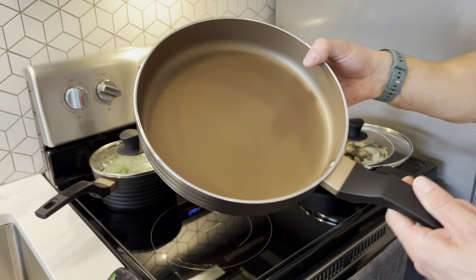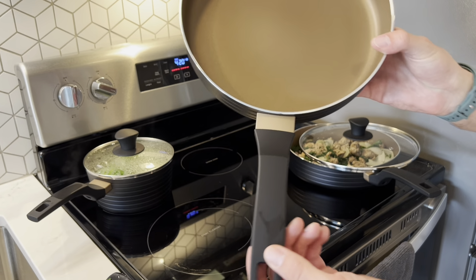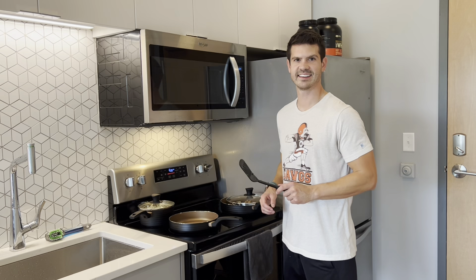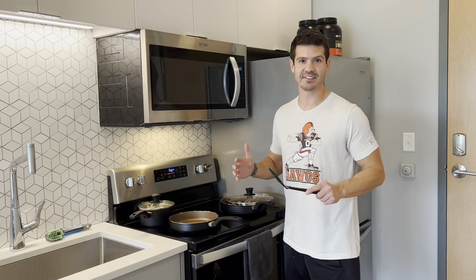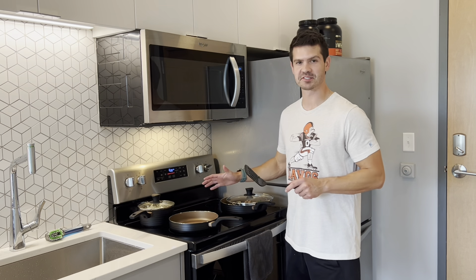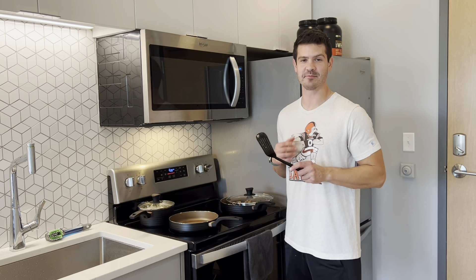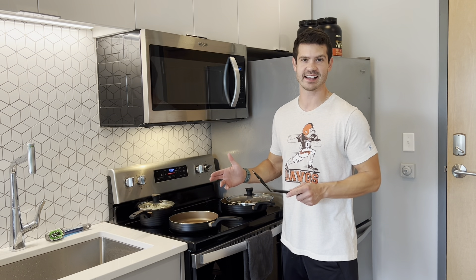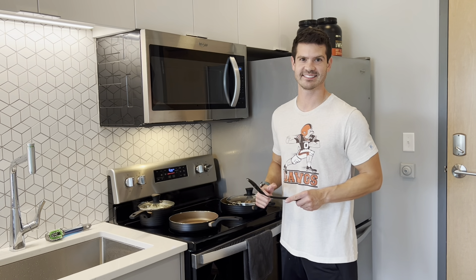I am loving this pot and pan cookware set from Q-Time. Everything is cooking perfectly — I am so hungry! I highly recommend this set; I know you will love it.